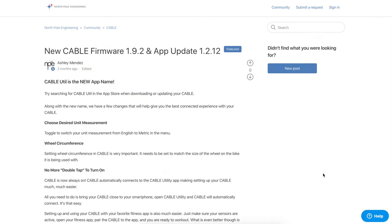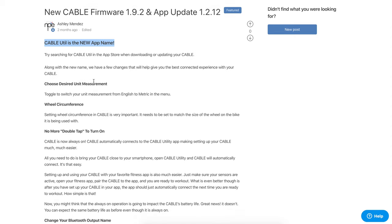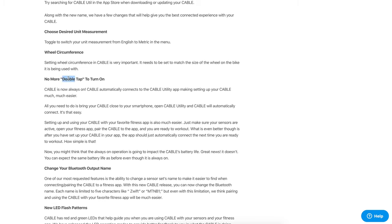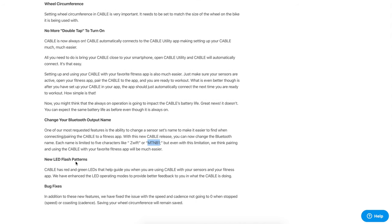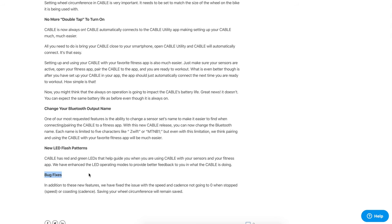Over on the North Pole Engineering website — NPE stands for North Pole Engineering — they list that Cable Util is the new app name. There are a few smaller updates around desired unit measurement and wheel circumference, but the key ones are: no more double tap to turn on (the unit is always on), the ability to change your Bluetooth output name (limited to five characters, so you can call it 'Zwift' or 'M2B1'), plus new LED flash patterns for information and bug fixes.